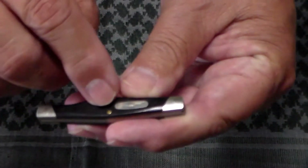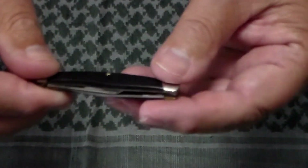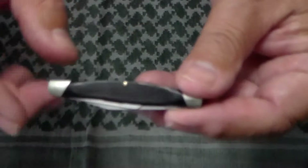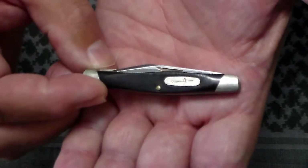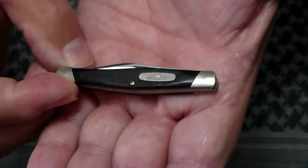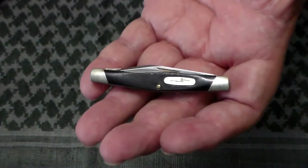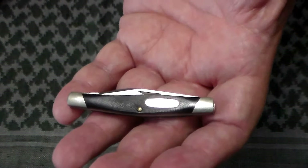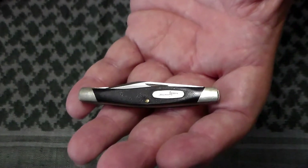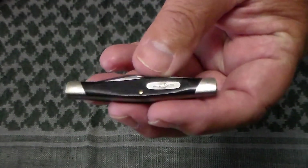It's got nickel silver bolsters, a brass center pin. As I said, it's a slip joint with saw-cut Valox scales — if I can get this to focus — as well as an oval shield. It's a handy little knife. I knew a couple of guys when I was in the Air Force who carried one of these in their flight suit sleeve pocket, and they felt that's all the knife they needed to carry.